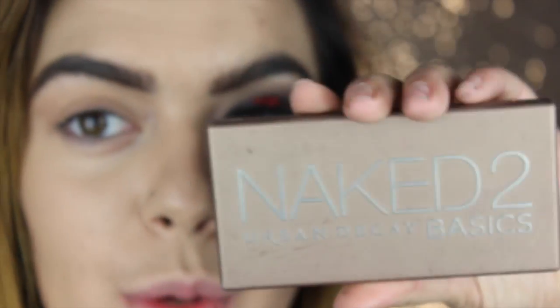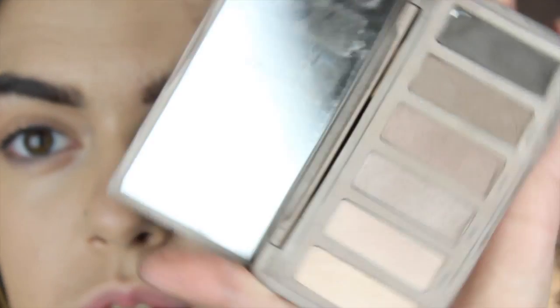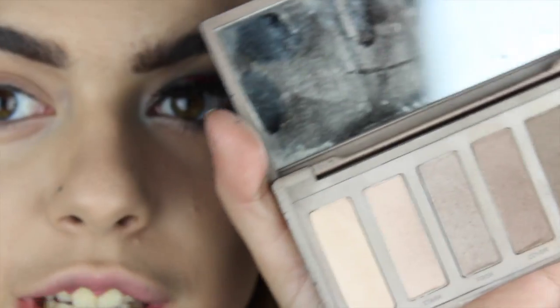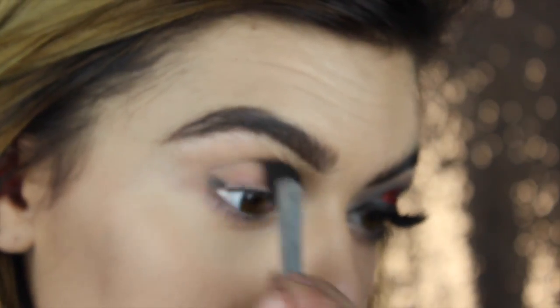And then I'm going in with my Naked 2 Basics palette. I'm just using these colors because they are gray-toned. You could use any colors - I just like that these are cool gray-toned colors. So I'm taking the color Frisk first, a light gray-toned color, and I'm using this as a transition shade, putting it all over my crease.